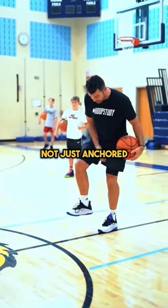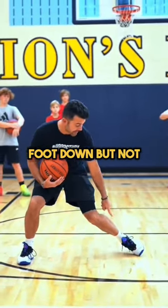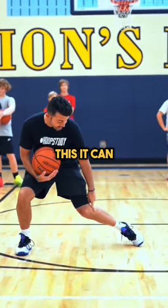You see this foot is not just anchored into the floor — it's active and moving. Jab and keep that foot down, but not into the floor like this. It can turn this way.